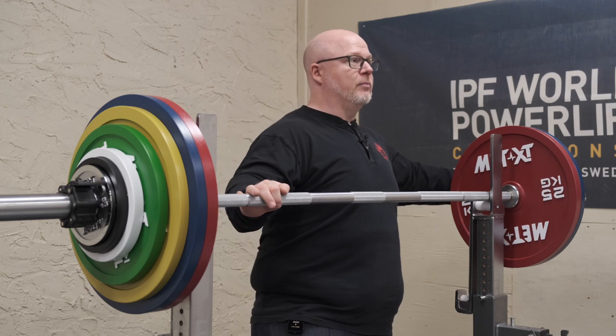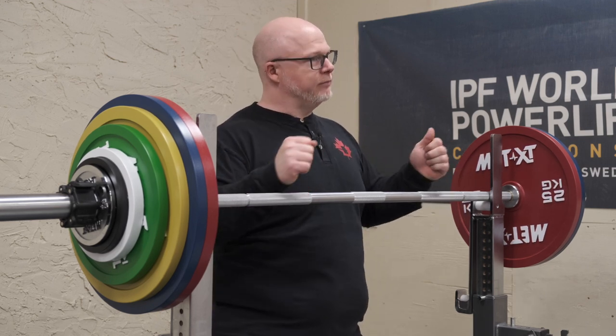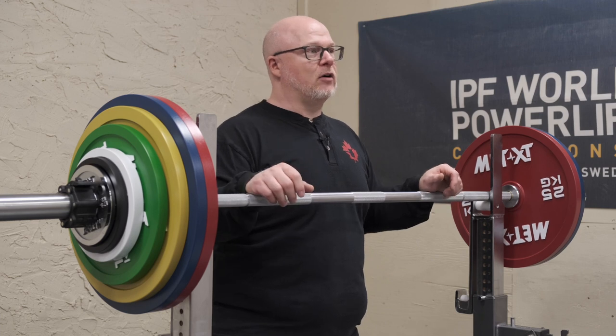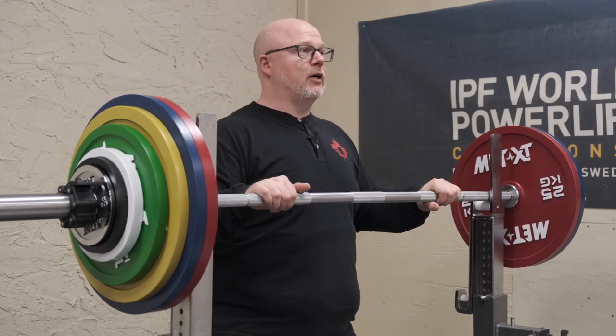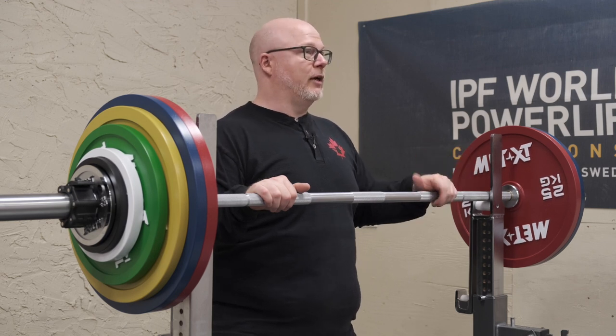The sleeves are very tight, so when you first get it, you might find your plates are a little harder to get on. It should wear in over time and allow that to smooth out a bit, but there are very tight tolerances on all the specs on this bar. We've been very happy with this bar and we think you'll love it. It's a great addition to any home gym or commercial gym.